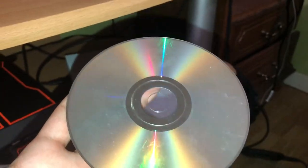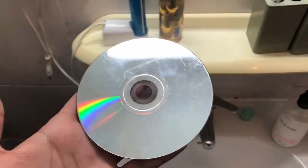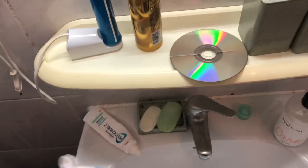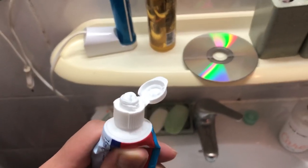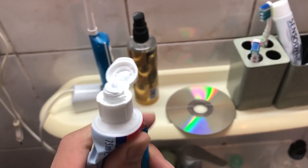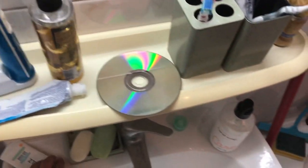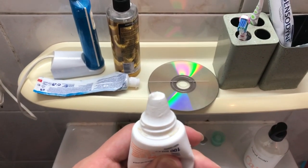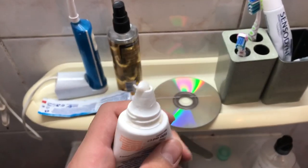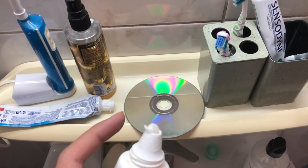Let's start. As you can see, we have our disk here. What we need is some toothpaste. The type of toothpaste you want to use matters — if you see little crystals or particles inside your toothpaste, don't use those. You want to use plain toothpaste with nothing in it, no crystals or dots. Just use a plain one and you're fine to go.